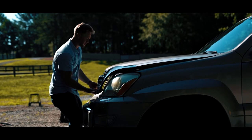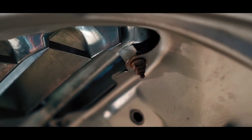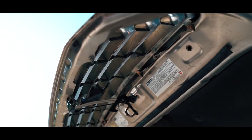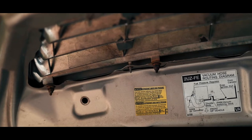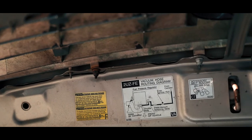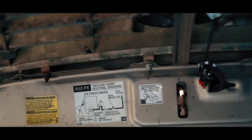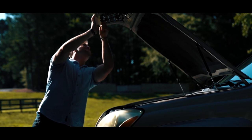Pop your hood and look up — you're going to see a few 10-millimeter bolts. Some of them can be unscrewed by hand if there's no rust; if not, you'll need a 10-millimeter socket or wrench. They come off very easily and are located all the way around the outside of the grille.